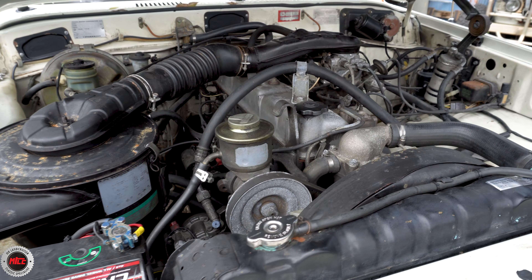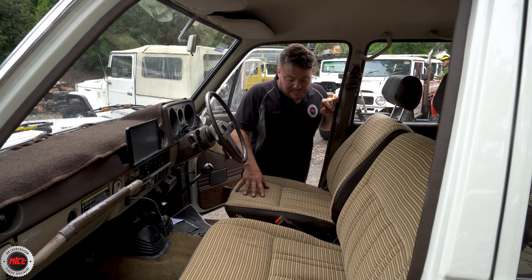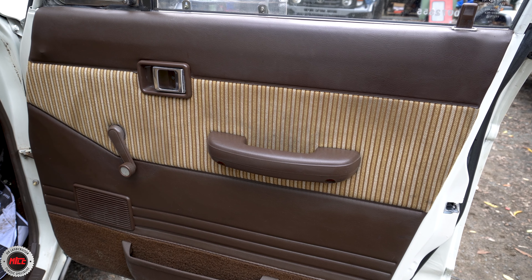I am blown away by the originality in here. I think it's a bloody shame, to be honest, that it's got this Sony screen sticking out of the dash, because if it wasn't for that it would be absolutely original in here. Just look at the hood lining. We've got a little LED bulb in the interior light there. The seats are this brown, sort of beige-y trim interior colour — it's just immaculate. There's hardly any wear marks on them at all. It's just astonishing.